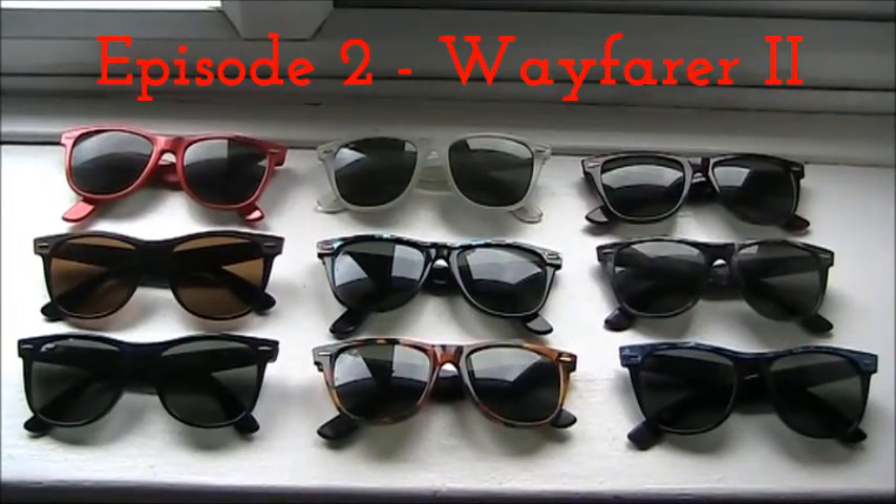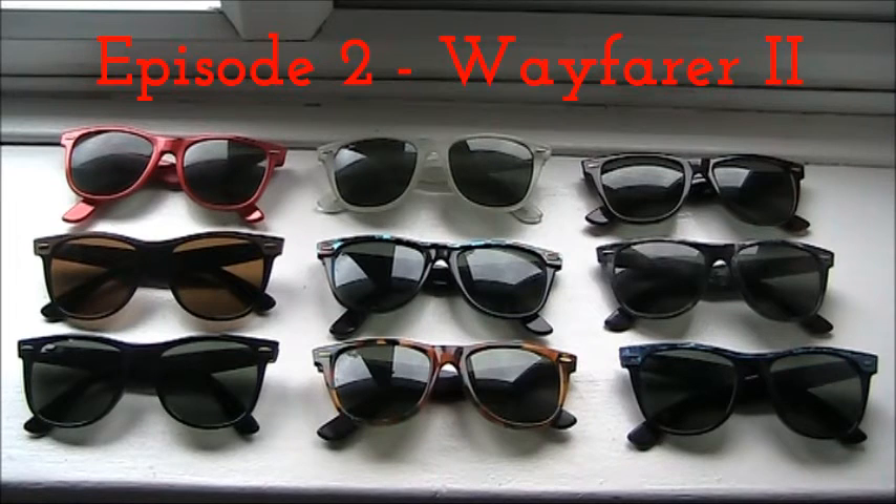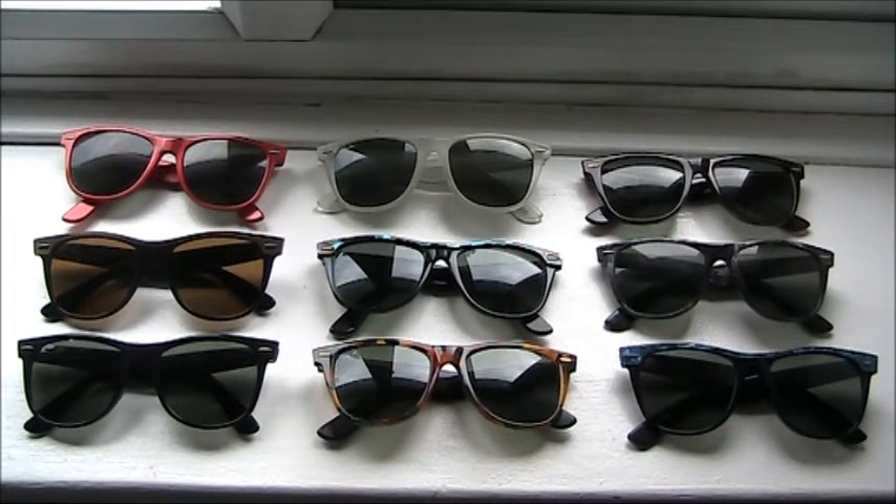Welcome fellow vintage Ray-Ban lovers. Hope you're well and welcome to episode two of how to tell your vintage Ray-Bans are fake or a hundred percent genuine. Here is a selection of Wayfarer Twos in different colors, including a special edition, and they're all different models as well.